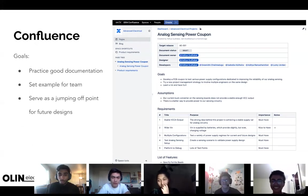Confluence: I made a requirements page — that link lives in the power coupons channel. The goals here are to practice good documentation, set an example for the team since there's no good reference for what good Confluence documentation looks like, and to create a jumping-off point for future design so that anyone doing a power converter in the future can build on what we've done instead of redoing everything.